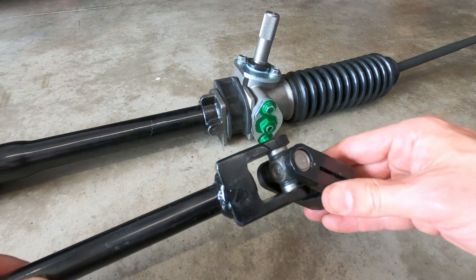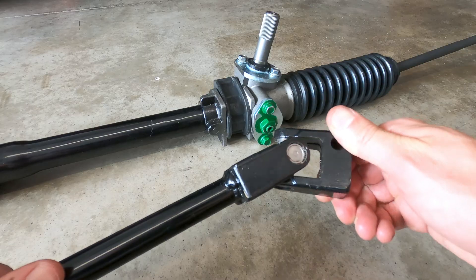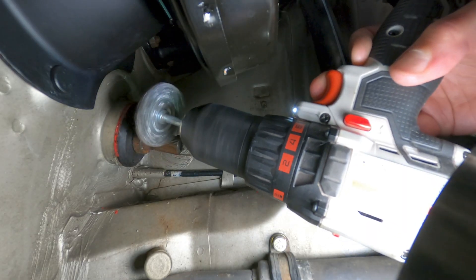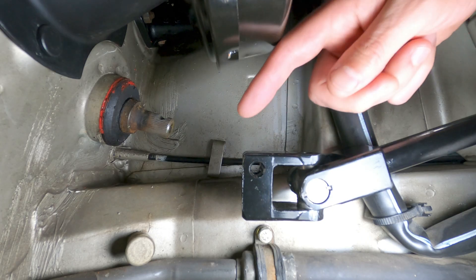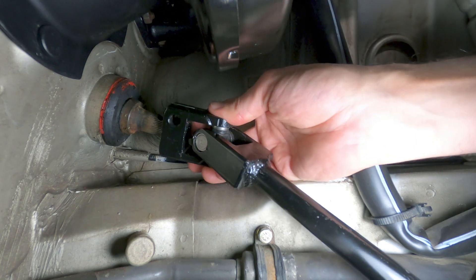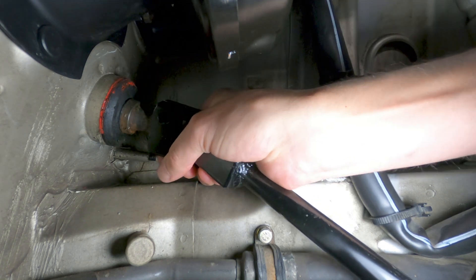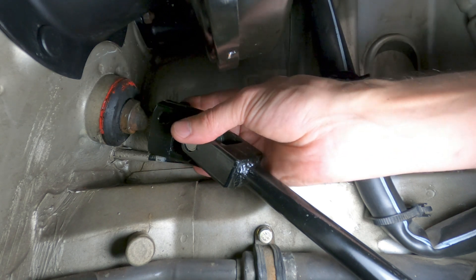To get the parts mounted to the car, the first thing we'll need to do is install the new intermediate shaft at the firewall. I took a few minutes to clean up the splines on the existing shaft here so that the installation would be a little bit easier. The bracket should be inserted so that the bolt hole aligns with the notch cut in the shaft, then the two pieces can be joined, and the 13mm nut and bolt can be installed and tightened to 30 Newton meters, or 22 foot-pounds.